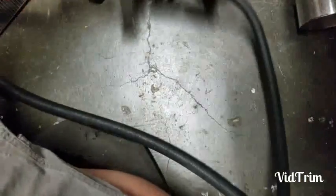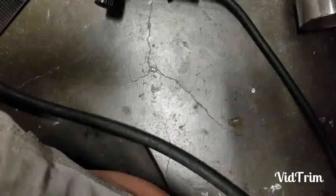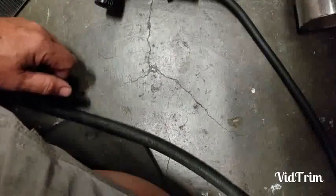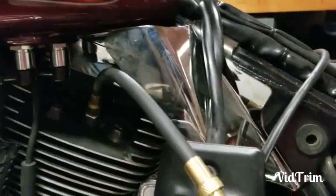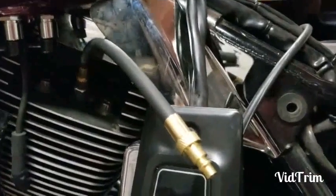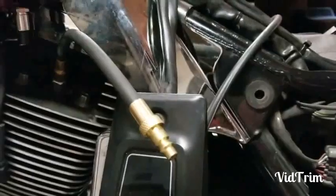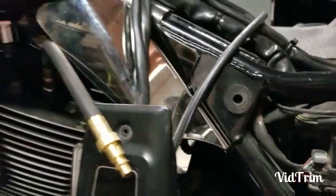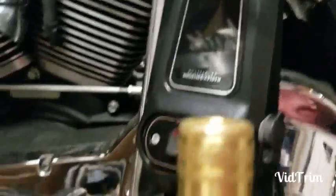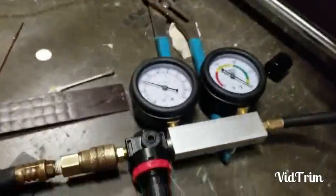I'll stop recording while I connect the adapter to the cylinder. Now I've got the leak down tester adapter connected to my rear cylinder, which is pretty close to top dead center. At this point I would just connect the output quick disconnect from the leak down tester.